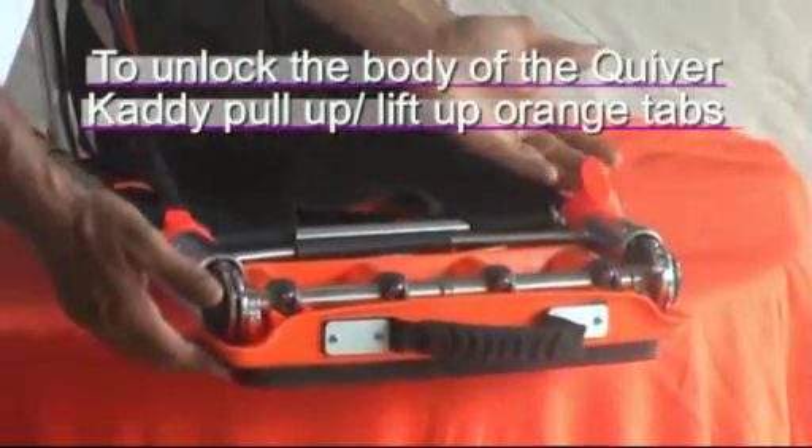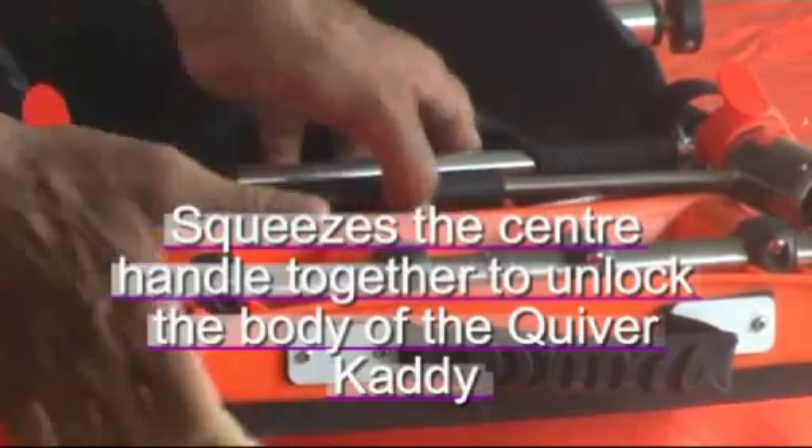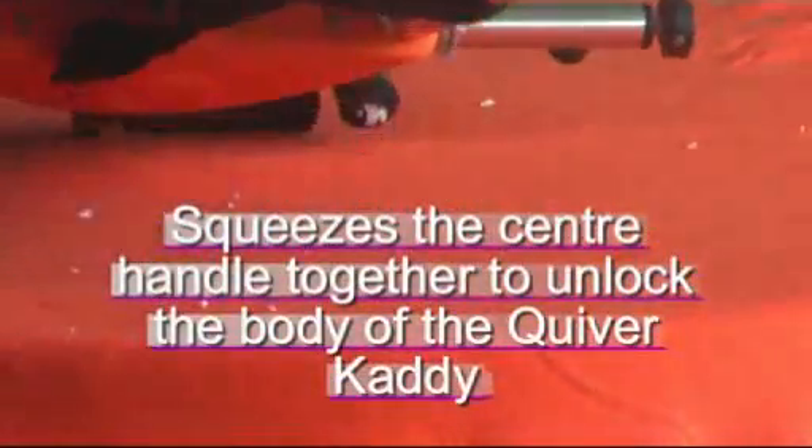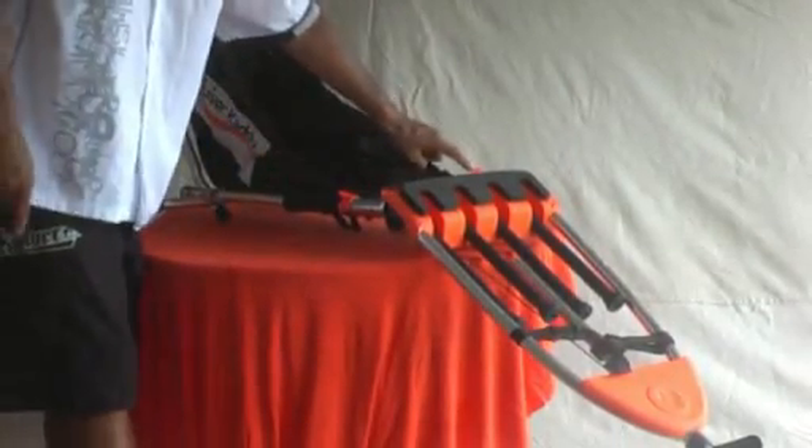To unlock the body of the quiver caddy, pull up the orange tabs. Squeeze the center handle together to unlock the body of the quiver caddy. Push the orange tabs down to lock the quiver caddy in place.